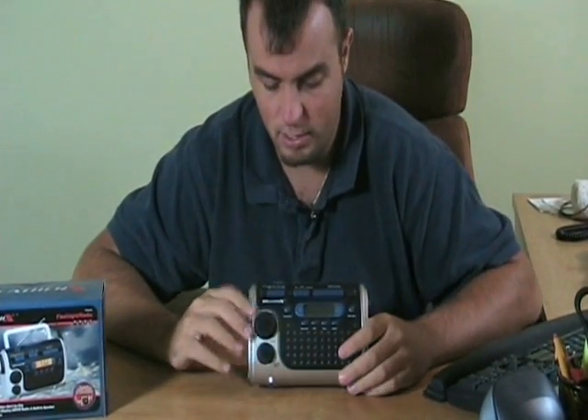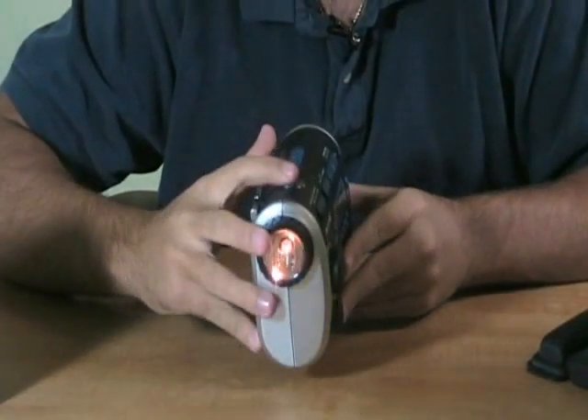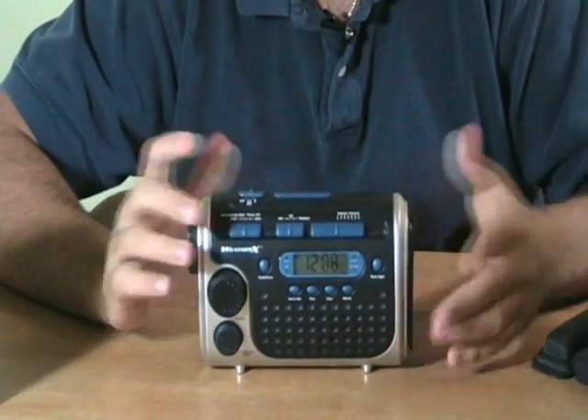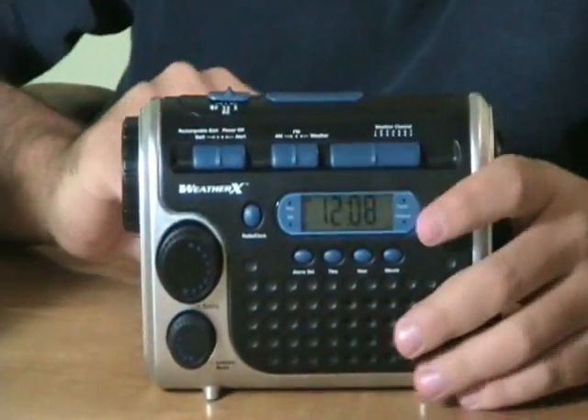Now let me show you how it works. You're going to get a flashlight here on the side. You hit this switch and go forward — that's going to be your flashlight. Back, you're going to have a siren in case you need one for any reason. If you're stranded somewhere and need someone to hear you, this product will save your voice and help you with that.